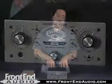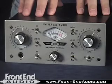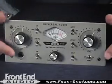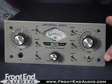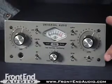Hi, this is Warren from FrontEndAudio.com, and today we're talking about the Universal Audio Twinfinity 710 tube and solid state mic preamp. The Twinfinity is actually built in California, USA. It's got two gain stages that are running at all times — a solid state side, and a tube side which is running a 12AX7 tube at 310 volts, so it's a real tube amp.